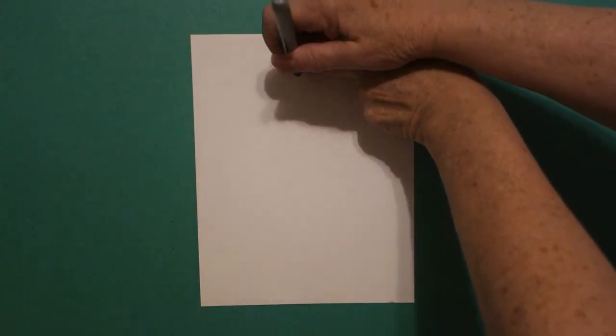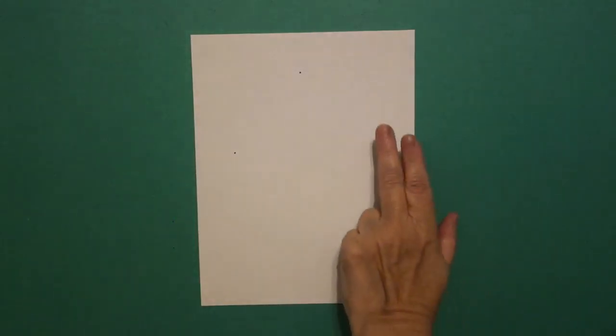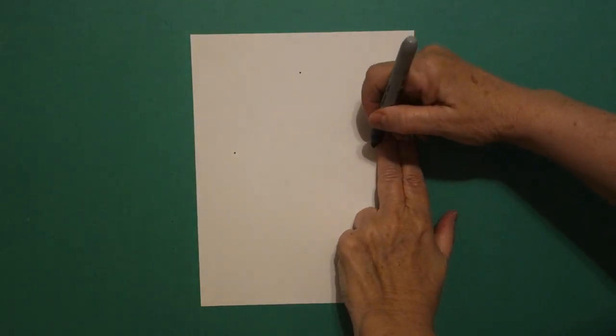Right here in the center, I'm going to take two fingers and put a dot. I come to the left side, I'm going to put two fingers and put a dot. And on the right, two fingers and a dot.